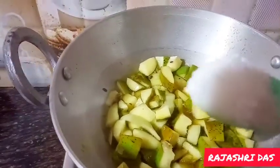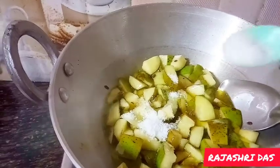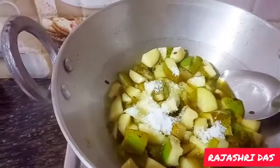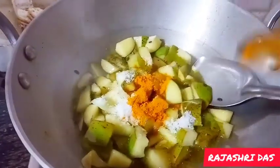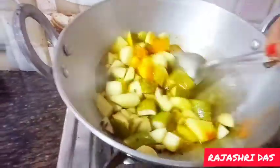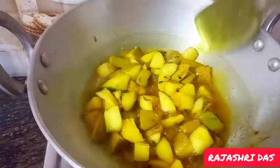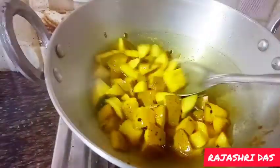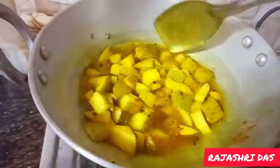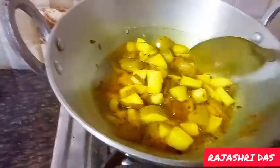I put this in the pot and pour it in. I will use a little more. I will make this green onion. If you have a green onion, you will have to make a green onion.